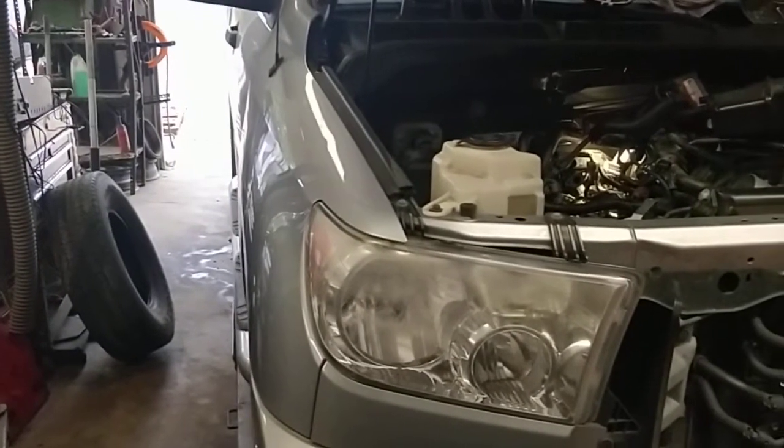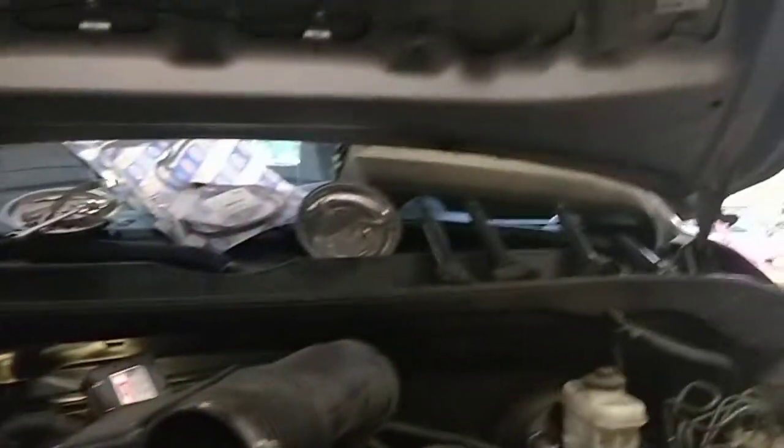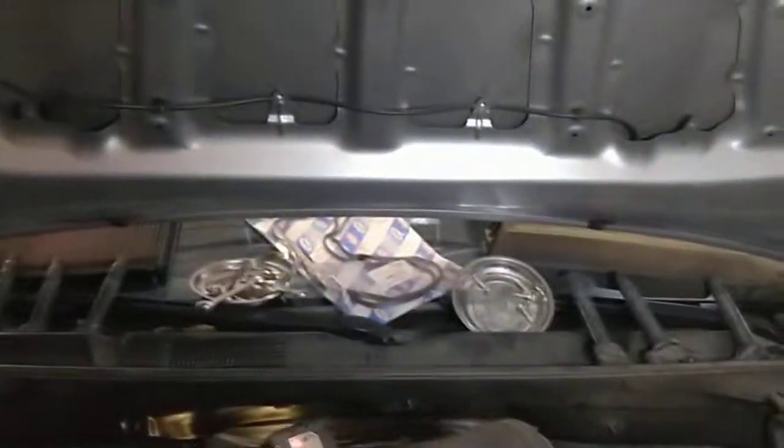2011 Toyota Tundra with the 1UR-FE motor.